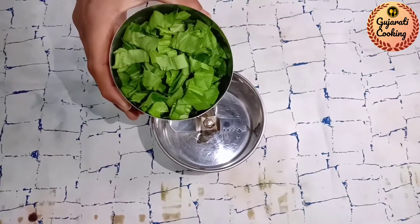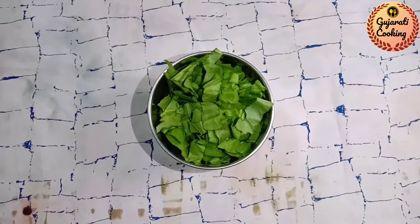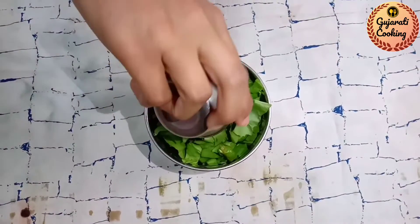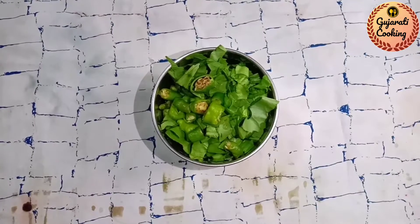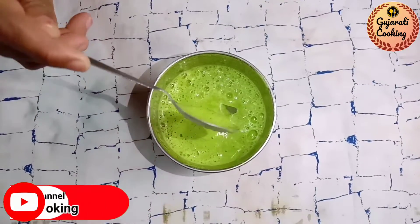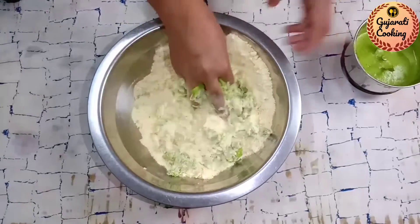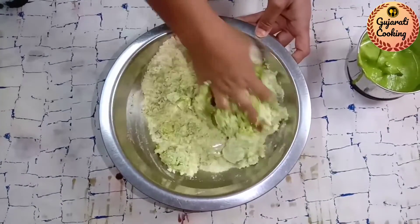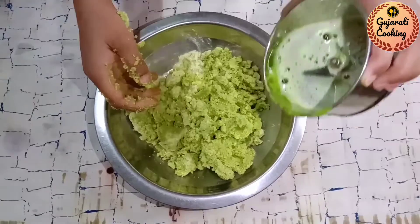પાલકમાંથી ચકરી બનાવીશું. તેના માટે, આપણે એક મિક્સર જાર લઈશું. તેમાં એક વાટકો જેટલી સ્મૂધ પાલક ઉમેરીશું. જુઓ, આપણી એક દમ સ્મૂધ પાલકની પ્યૂરી બની ને તૈયાર છે.